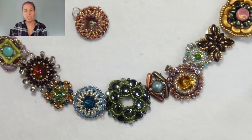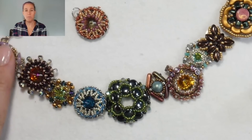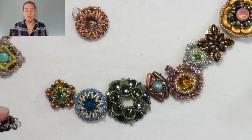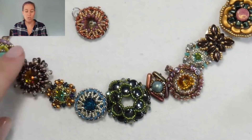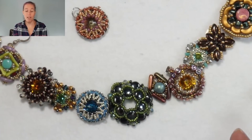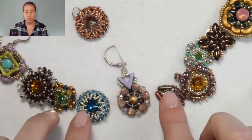I thought it would look really cool with all of these components together. There are multiple ways to take the components and add them together. Many designs will call for a component repeated, like the Peacock Rivoli bracelet — it's just the same thing over and over, linking them together. This looks really boutique-y and unusual, like a collage piece of jewelry using all different beads and textures. I want to talk you through how you would actually take all of these different components and add them together to make a whole other piece of jewelry.